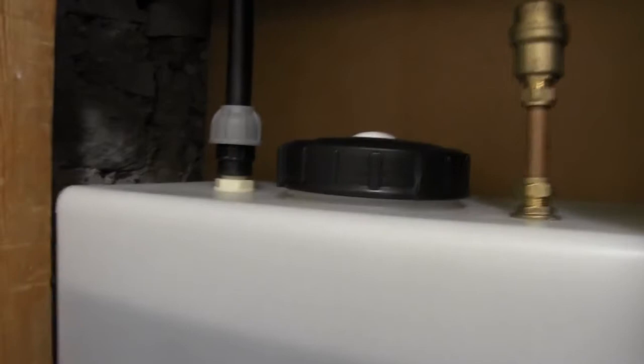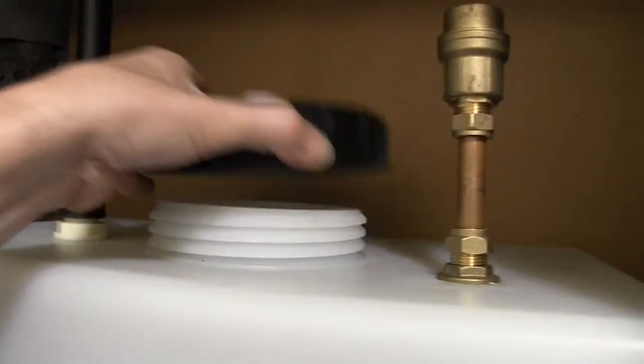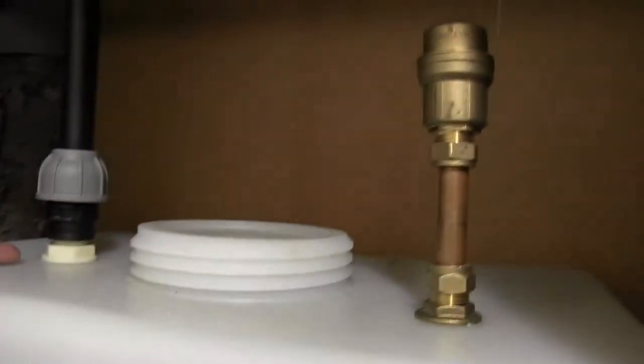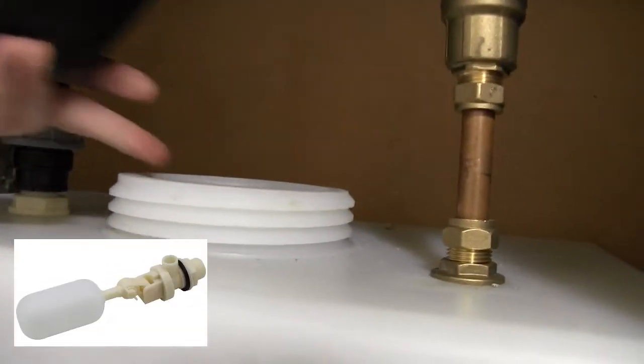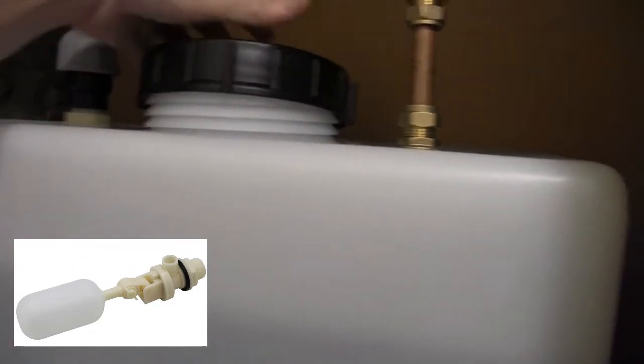So I decided — as Brian recommended in the first place, and I should have just listened to him — to fit a proper float valve inside the tank. When the water reaches a set height, it just shuts off the incoming water. You're not filling right to the top, but at least it's a lot safer.